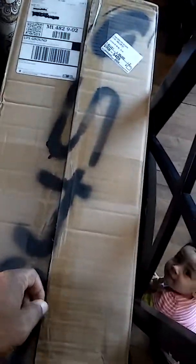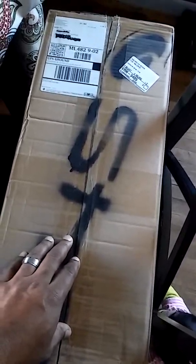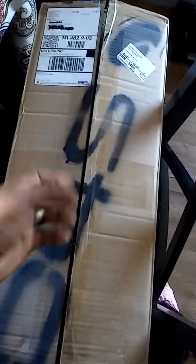This is an unboxing video — not really an unboxing because I cut it already, but I did that because it's hard to record and do all this with one hand. I'm going to open it up and see what we have in here.